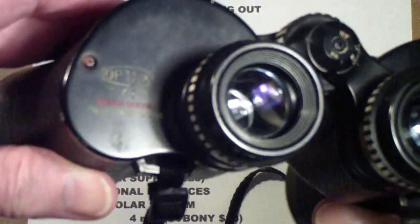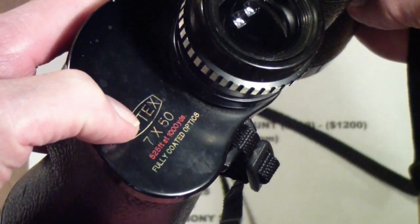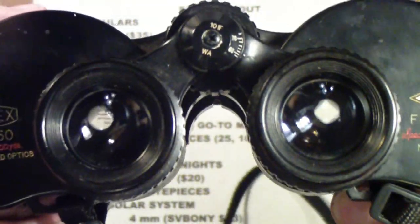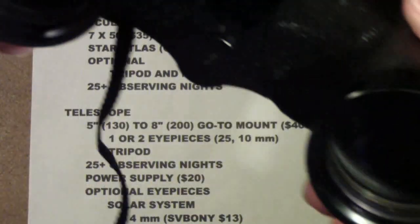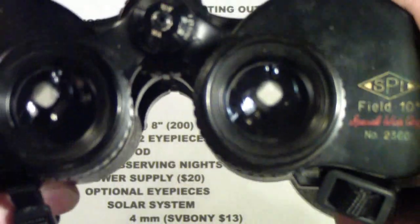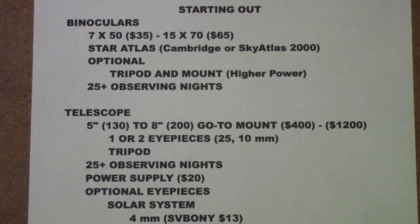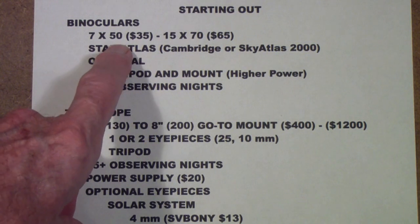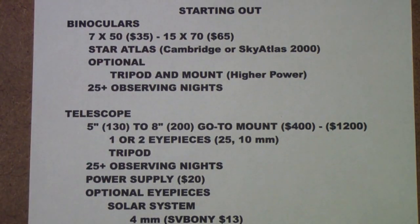This is a 7 by 50 — you can see right here where it says Optex 7 by 50. These are the kind of binoculars the U.S. Navy bought. Not this particular brand, but the basic 7 by 50. The reason is they found that at night, having the 50 millimeter objective lens really made a difference in being able to spot submarines and other naval vessels. They really work well at night. I would suggest the 7 by 50s. I found a pair of Celestron 7 by 50s on Amazon this morning for $35.